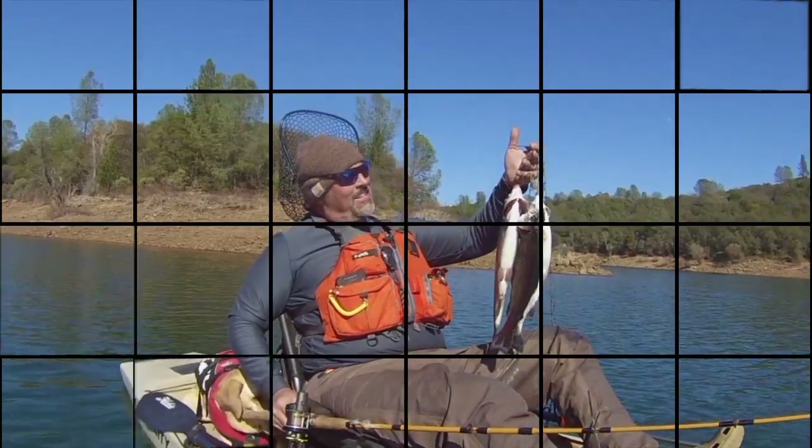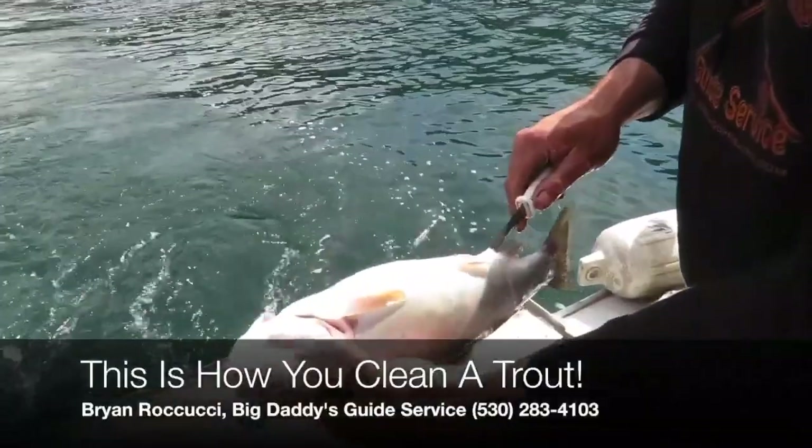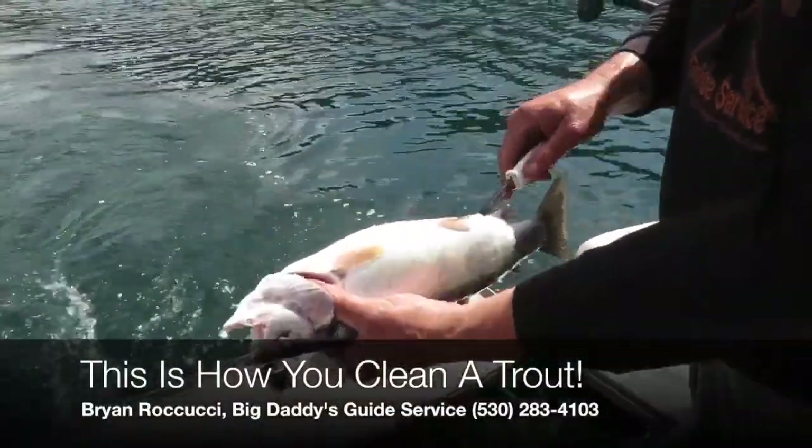Just like that baby. Alright, so here's how you clean a trout. Cal and Gene decided to keep a couple of these for dinner — beautiful thick rainbows.